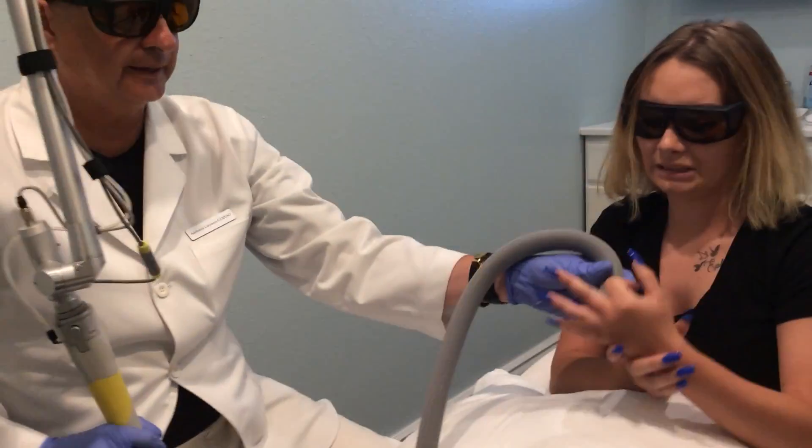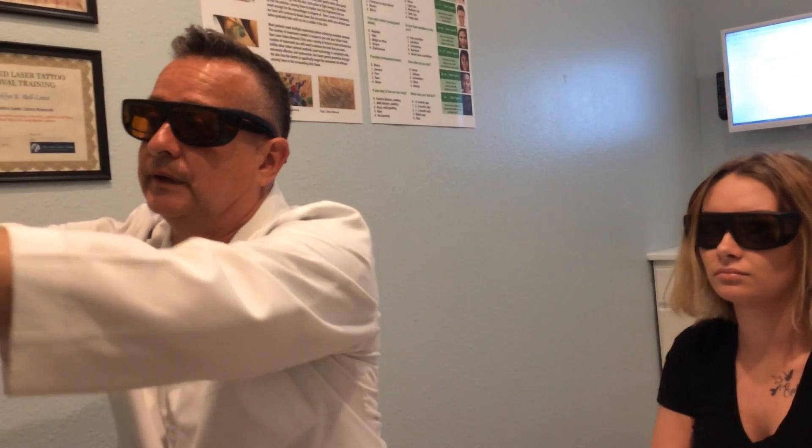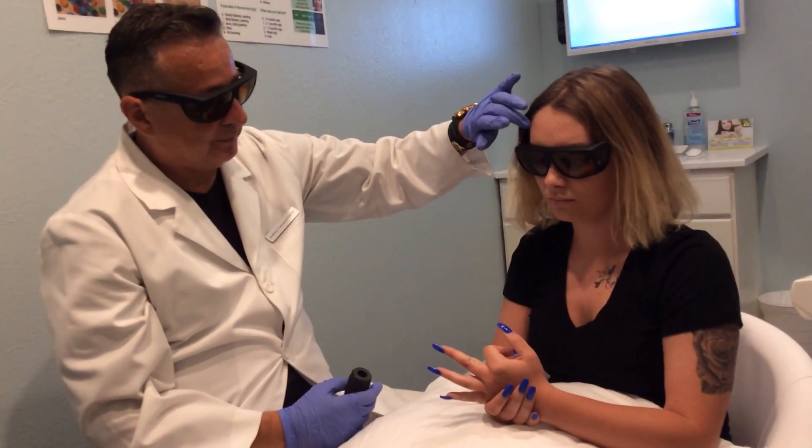What we did there is we used the Astonda Trinity laser and we used a 1064 for the black ink and we did it on a skin type 2, which is her beautiful skin type.